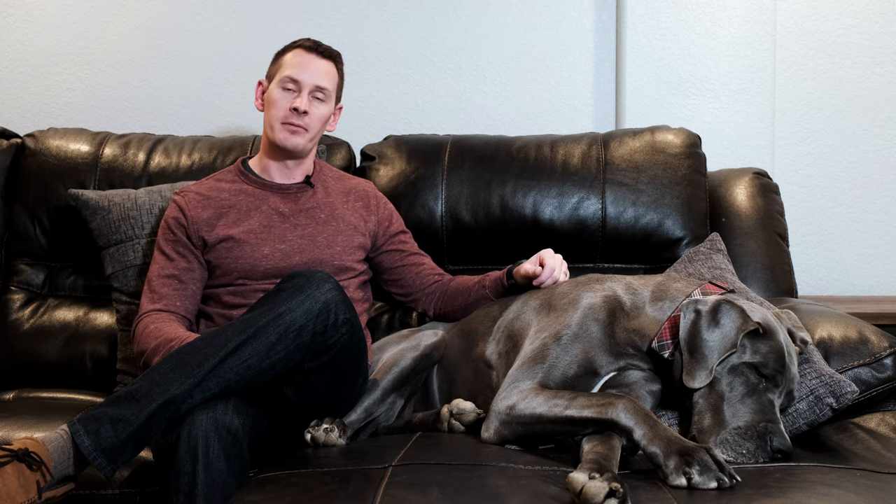If you're not comfortable using a crate, or your dog is older and you don't feel it's worthwhile, you could also consider sectioning off a portion of a room. Put them in a room they're comfortable with, with lots of toys and their bed, and use baby gates or similar measures to confine them to just a portion of it.